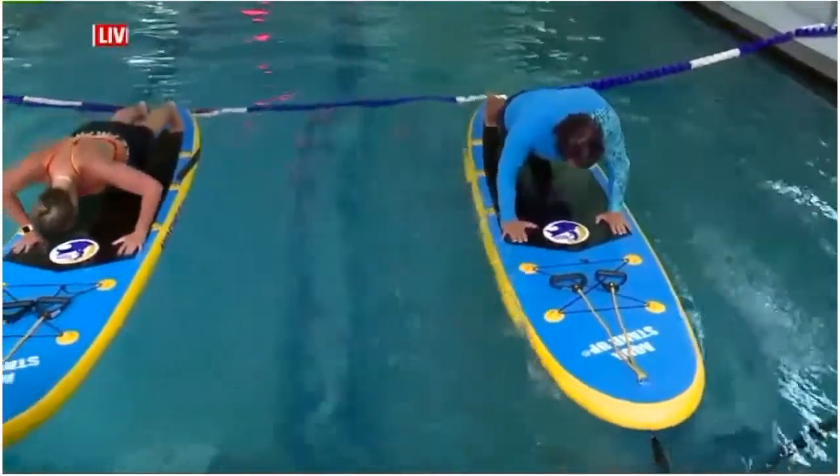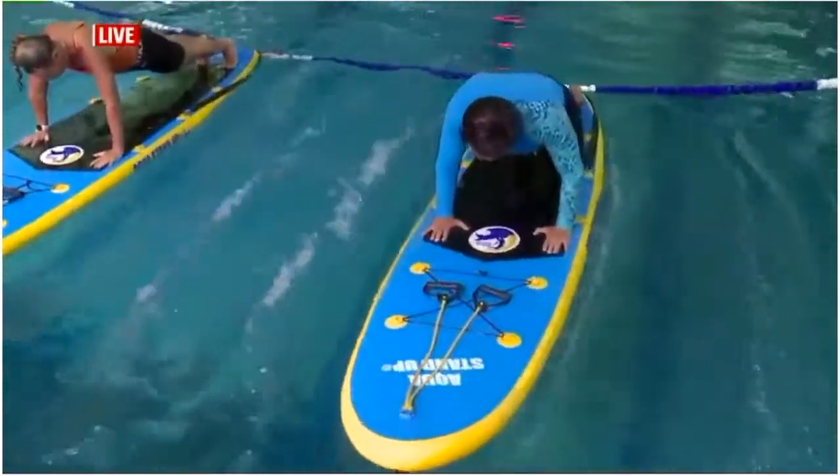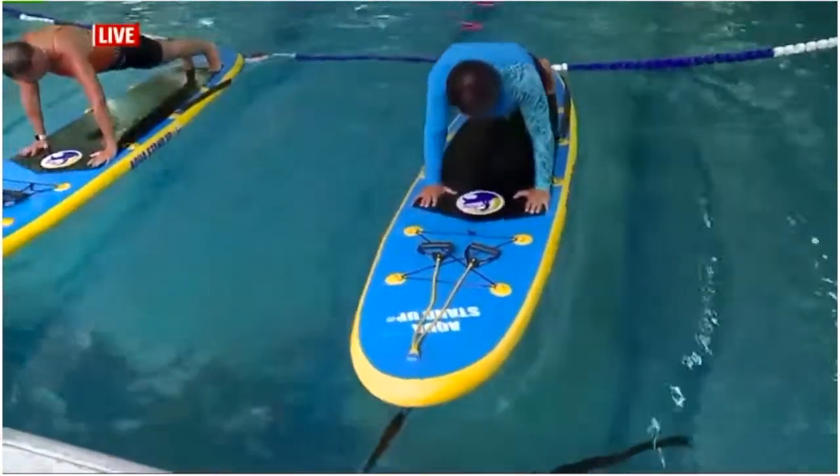Hold it. Push up. And roll. One more. Ready? Push up. And roll.